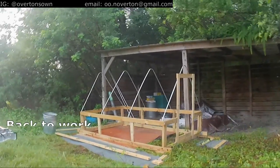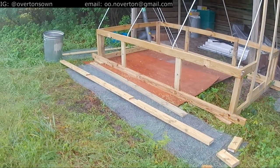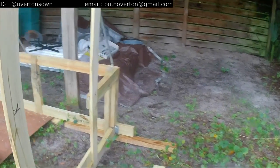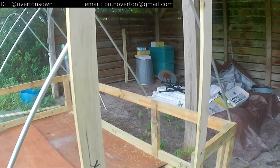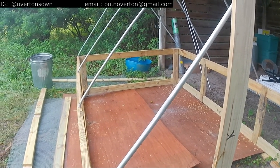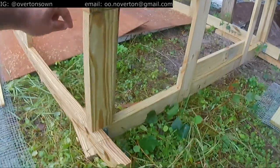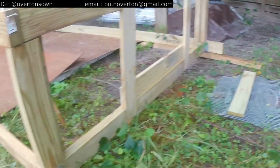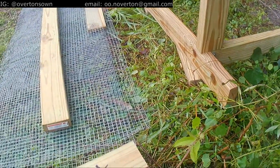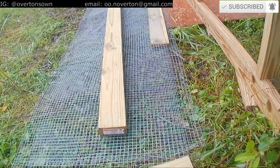Here is the almost finished product. I want to talk about some of the improvements to the original Soskovich design that made assembling this much easier, and I hope will make moving and maintaining this a little easier over time.